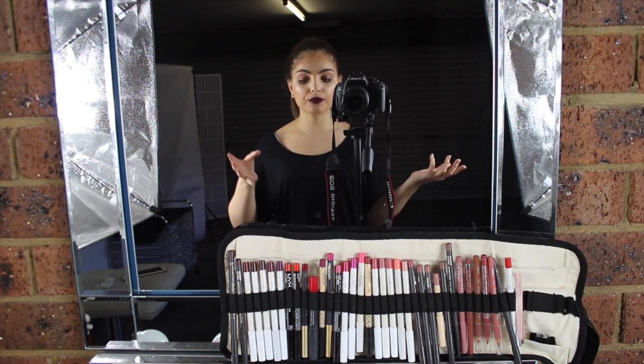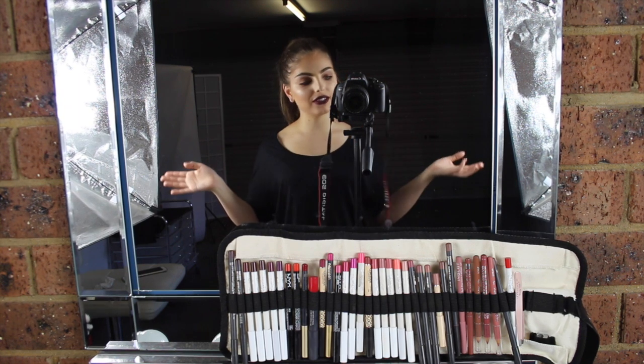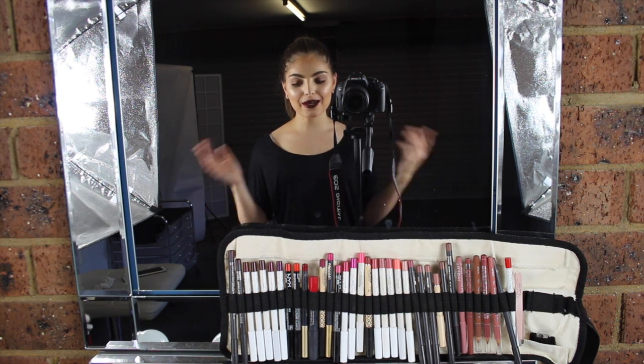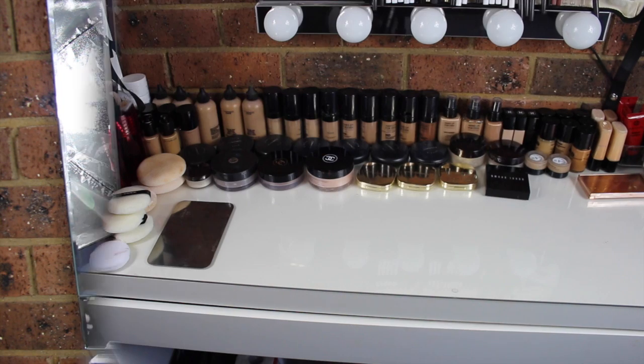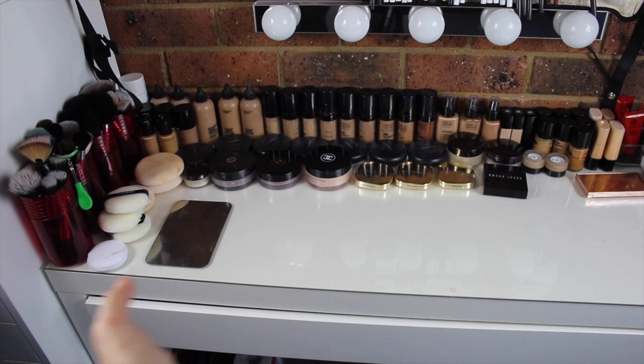I can definitely film each part as we go on in the future. I really hope you guys enjoy this video. So as I do typically work from my studio, this is my table where I work from.